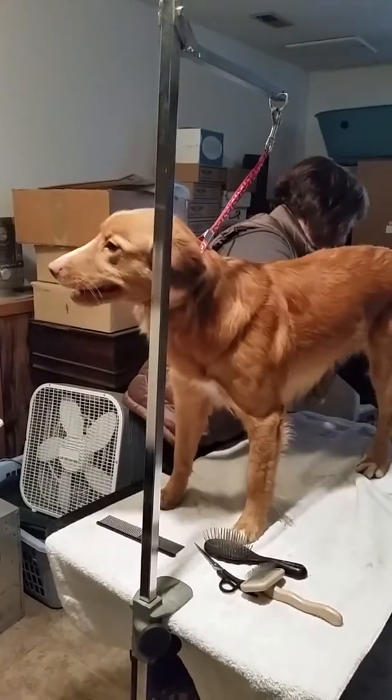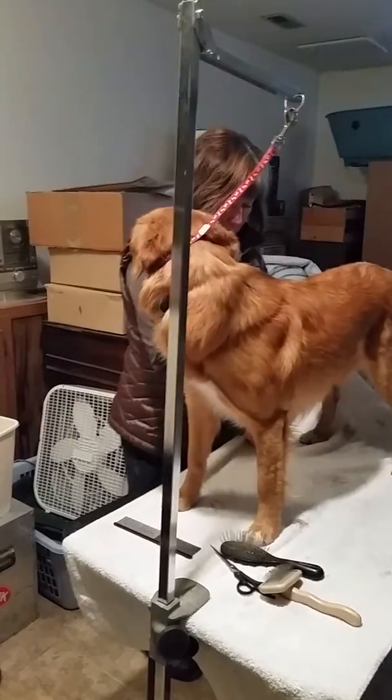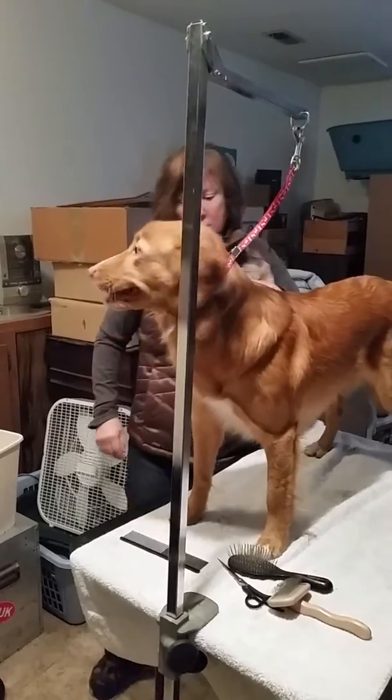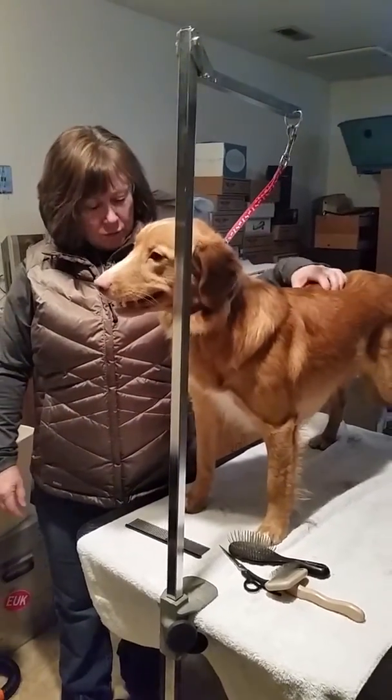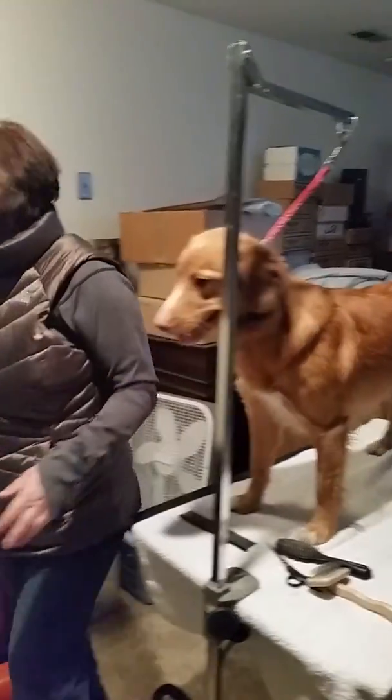Off the table, ever, ever, ever, for any reason. Never let them jump off. You can't lift them off — it's called spinal injuries, especially on a slippery floor.